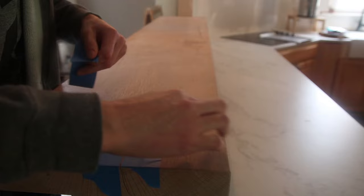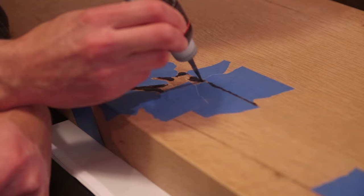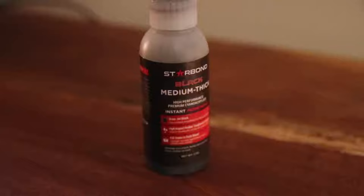I had to sand everything down first, and there were several cracks and knots in this piece of wood, probably just from sitting around drying out for so long. To fill these cracks I used this black CA glue made by Starbond — they sent me some products to try out and I really do like it. It's a high performance adhesive and this particular medium thick kind is perfect for filling cracks in wood. It sands and polishes up really nicely, so click the link below to check out all their products and you can get 10% off site-wide if you use the code MBM.